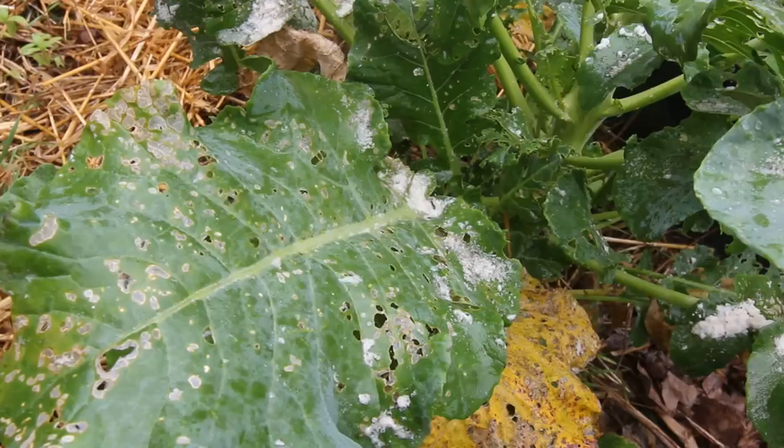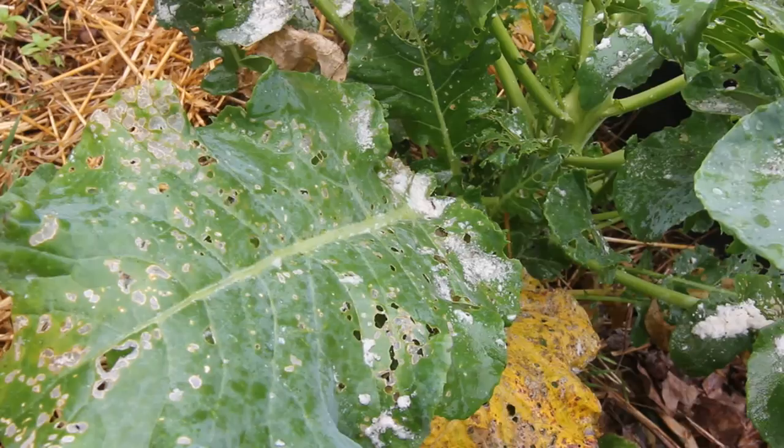I've had a big problem with cabbage worms this year, just like every other year. So I was doing some reading and looking for a way to kill off cabbage worms without having to go to the store and buy products. And I found something that said if you mix flour and baking soda and sprinkle it on the plants, it'll kill the cabbage worms.